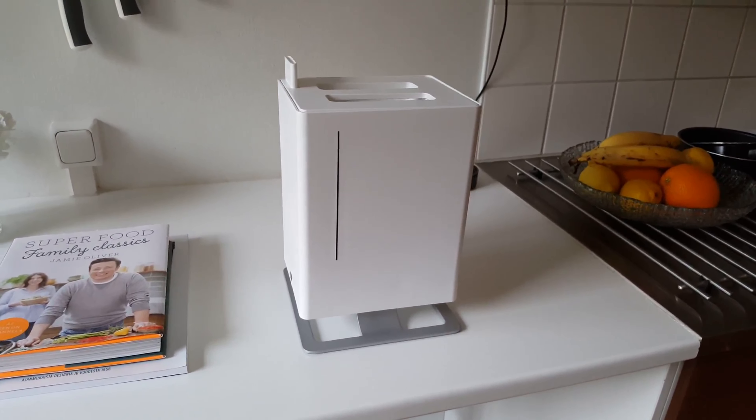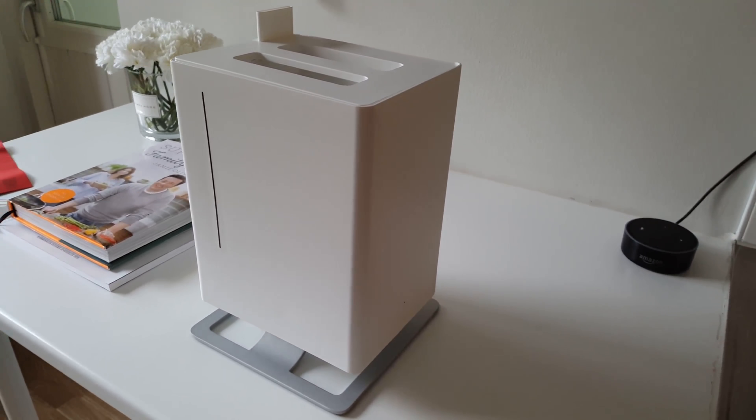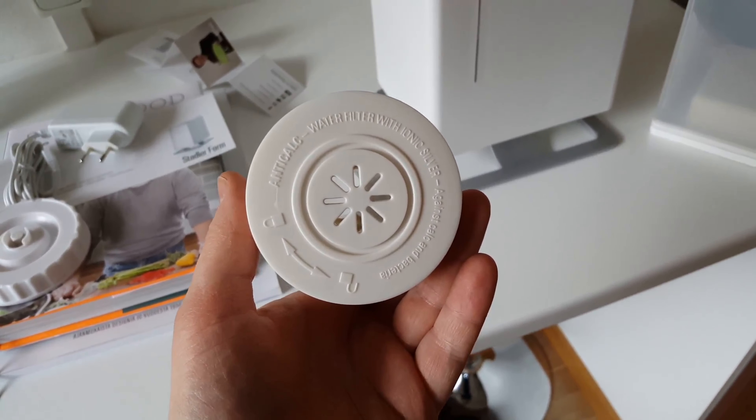On the front you can see the water level display, illuminated by lights so you can always see the level. This is the anti-calc filter we spoke about earlier — it will need to be soaked in water for 24 hours before using the unit.